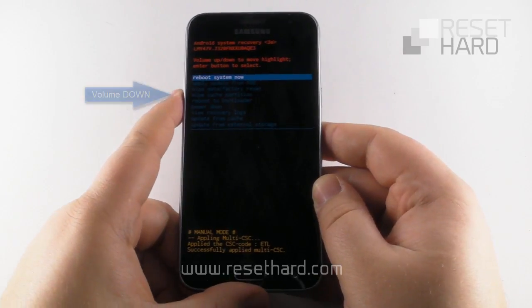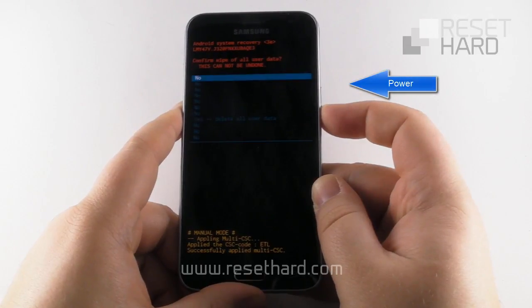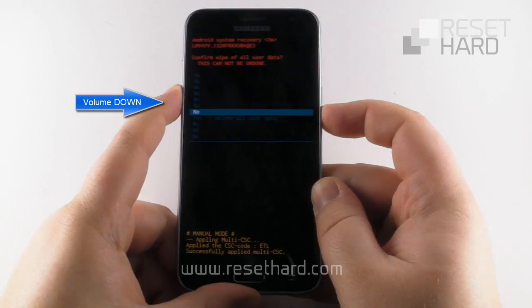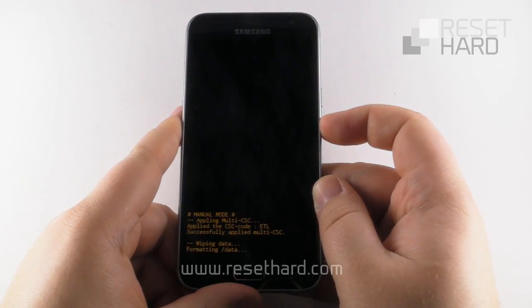Press the volume down to select the wipe data factory reset option and confirm with the power button. Press the volume down and confirm with the power button. Wait until the hard reset finishes.